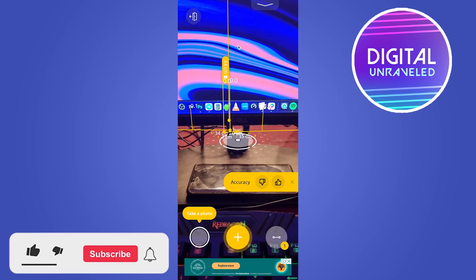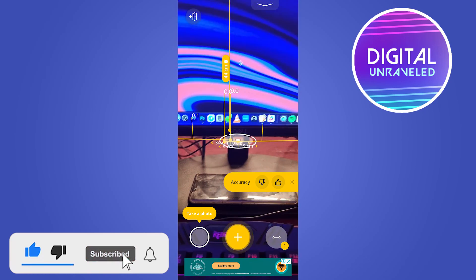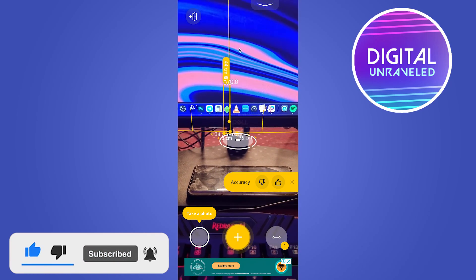You can see how that looks, and that's basically how you could measure your height as well as anything else you want to measure. If this video helped you out, drop a like on this video and I'll see you in the next one.